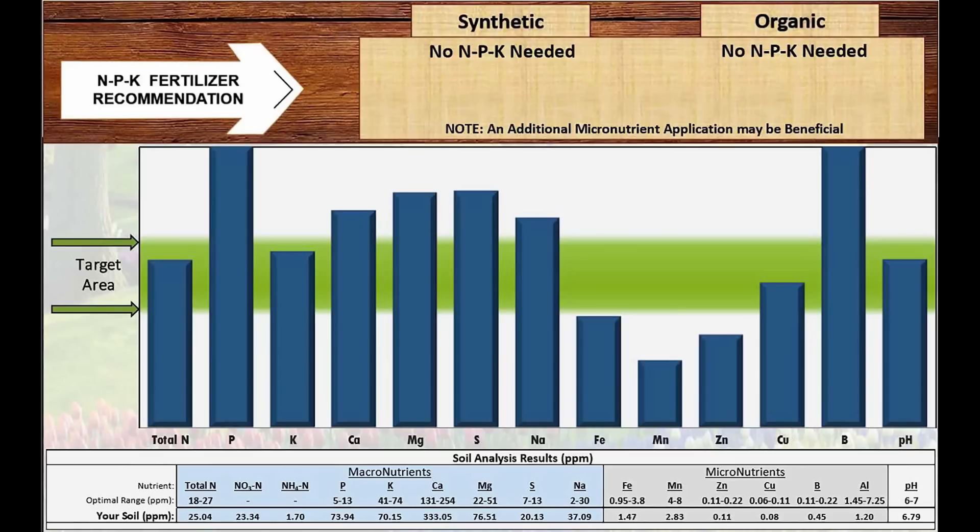If you've been putting off doing a soil test, give Soil Savvy a shot. I think you'll be impressed. Hope this was helpful. And L'Oshpa! Thank you very much.